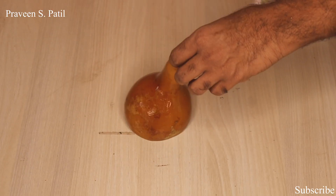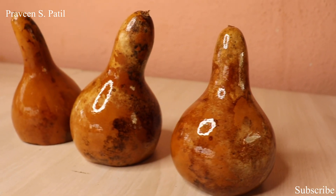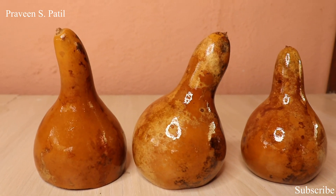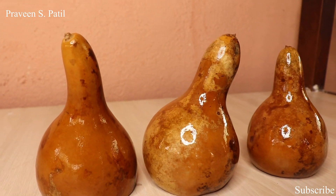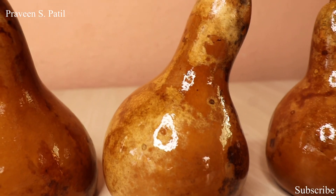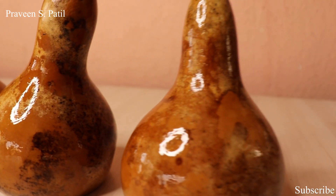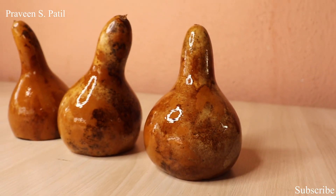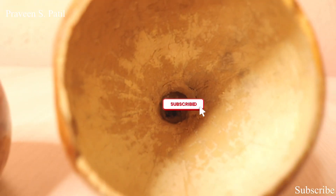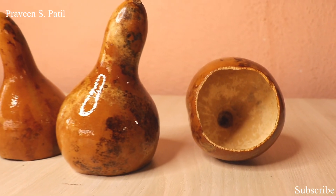If you would like to see the way of application of Alabu, then kindly subscribe to the channel and press the bell icon so that you can see the upcoming videos. This is all about a small introduction to Raktamokshana, particularly to the Alabu variant. Thank you, thanks for watching, thank you one and all.